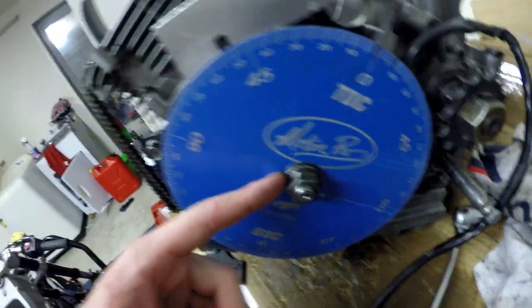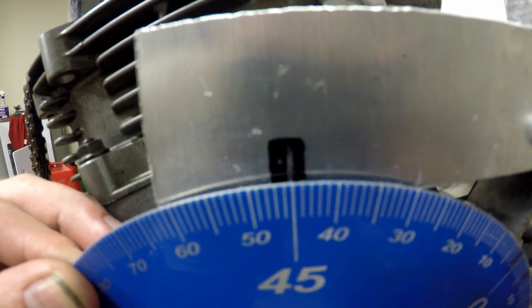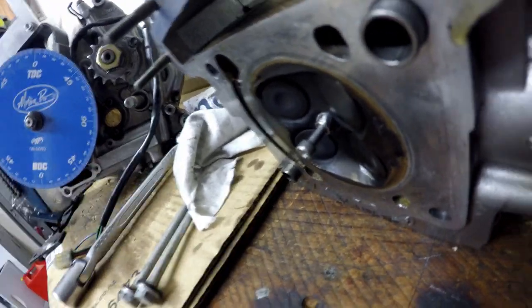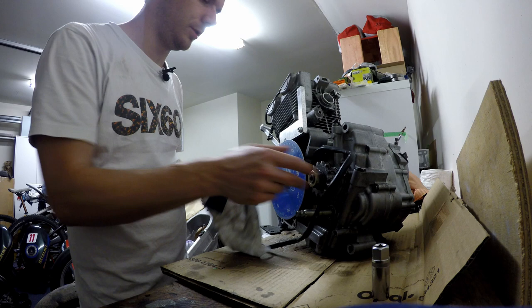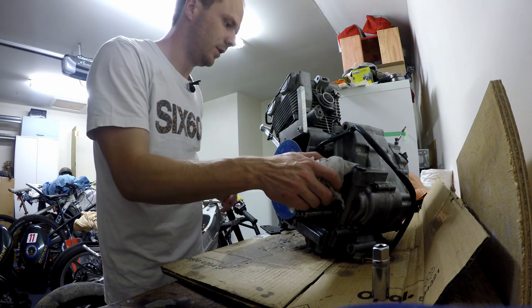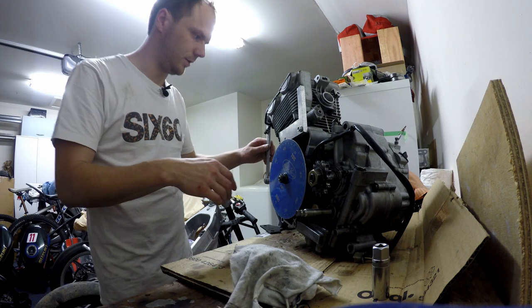Our degree wheel is installed — I've got a washer on each side, a spring washer on this side, and a pickup point with a sharp line so we can tell exactly where our timing is. I've installed our piston stop — you can see it sticking out. We've got it in top gear, so with a rag on the sprocket we can turn it over relatively easily without hurting ourselves. We're just going to turn it over slowly.